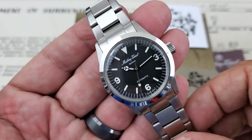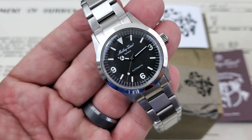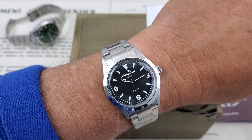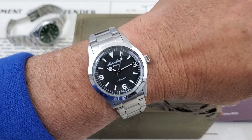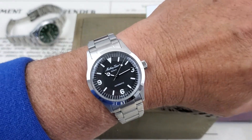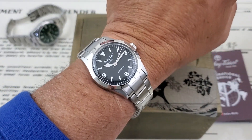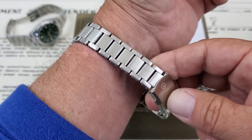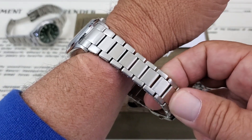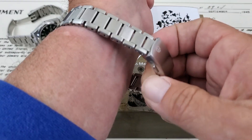Let's go ahead and get this watch on my 7-inch wrist. The watch fits me well — it's funny because whenever I wear a 35 or 34mm watch it feels small on my wrist, but when I look at it from behind the camera I think it looks really well and fits my wrist nicely. The bracelet is not sized to me, so you can see how much room is left — it will fit a larger wrist no problem at all.